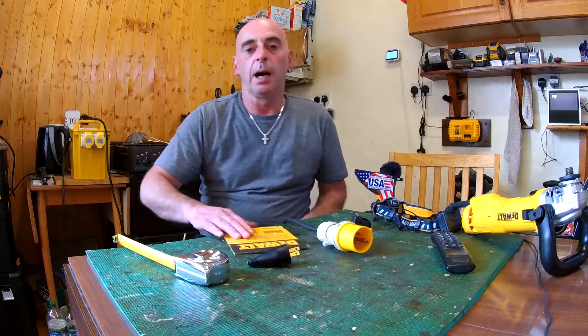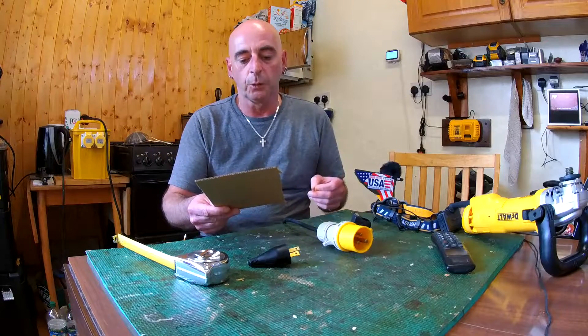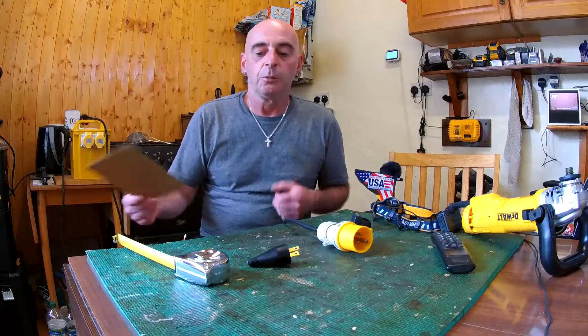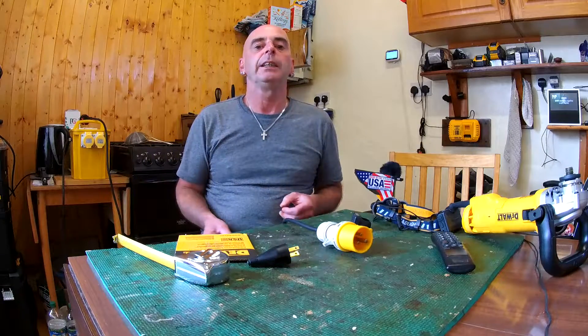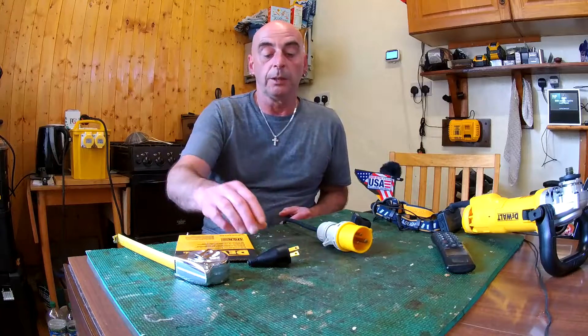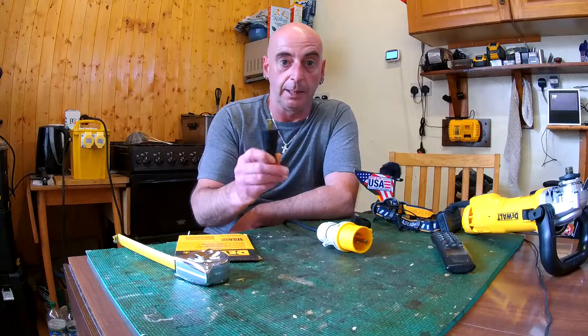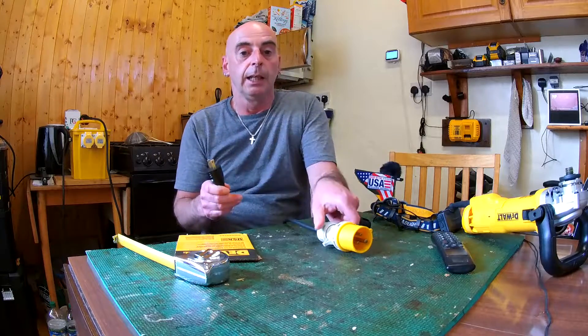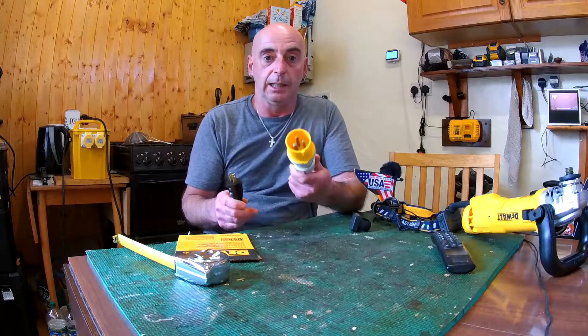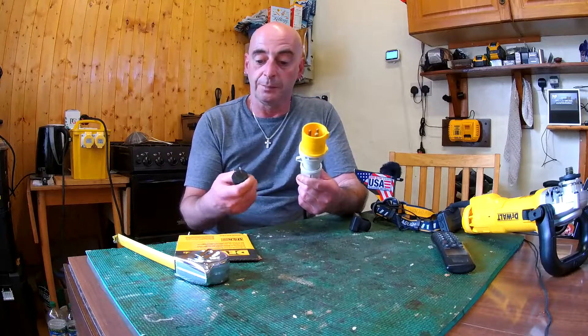I decided to buy a tool from America because we can't get it here in Britain. It's a DWE 46153 — basically a grinder, a floor grinder or surface grinder if you like. The problem is it came from America with a 110 plug. This is the American 110 plug, and this is the UK equivalent 110 plug. You do see a little bit of a difference.